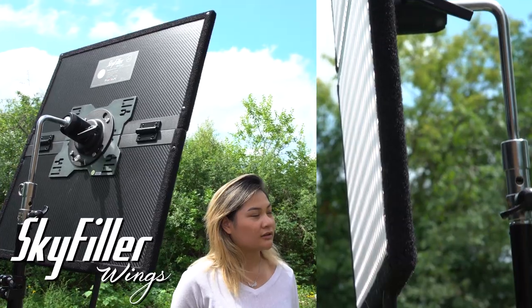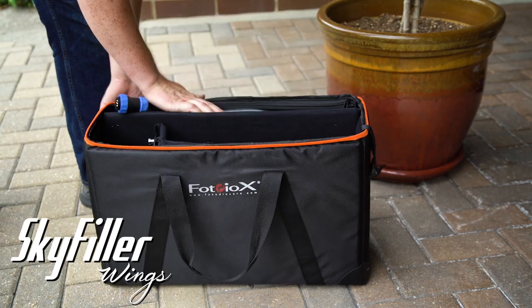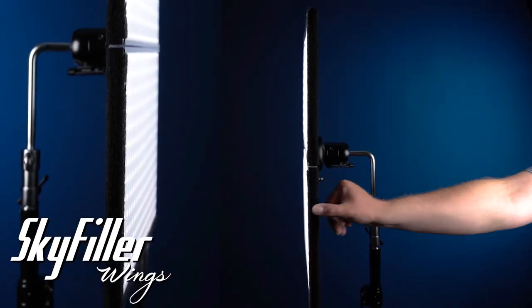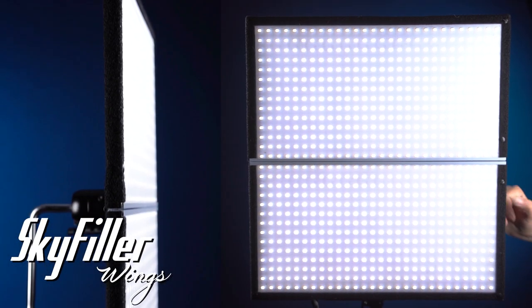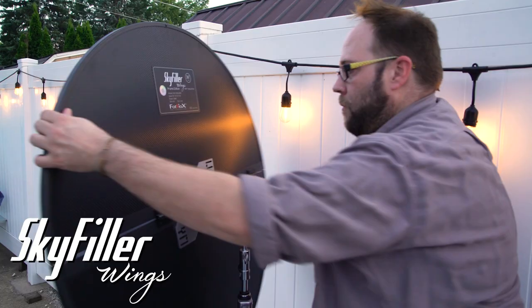Powerful and portable, Skyfiller Wing LED lights fold in two for fast and easy transportation and assembly. Skyfiller Wings are slim, constant-source LED light panels that pack power and control into a compact package, so you can bring them anywhere.